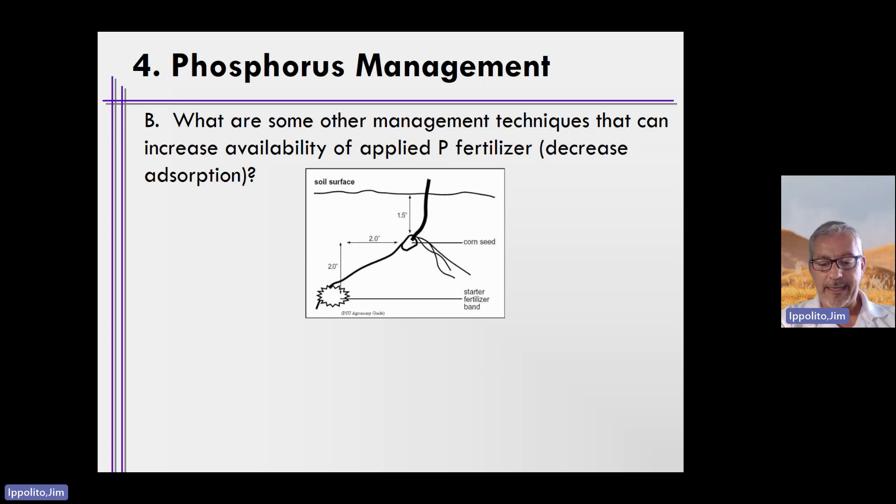One of the things that we really didn't get into in unit six, at least in some detail, is phosphorus fertilizer management. How do we manage phosphorus, knowing that phosphorus in soils loves to be loved? So how do we manage this to reduce the loving nature of phosphorus in soils?